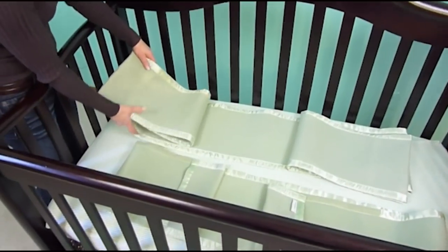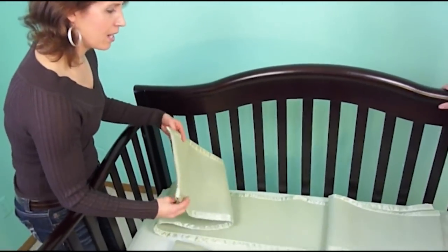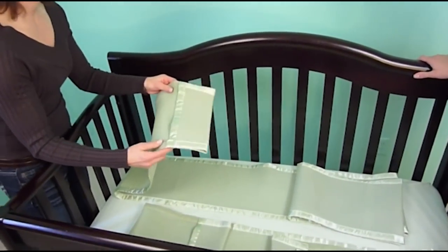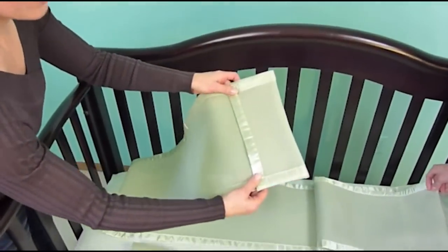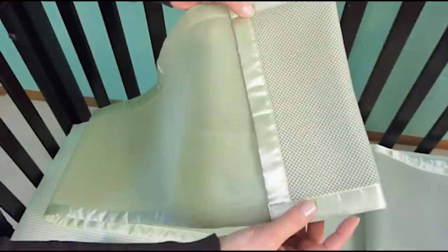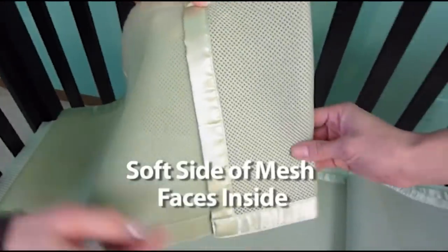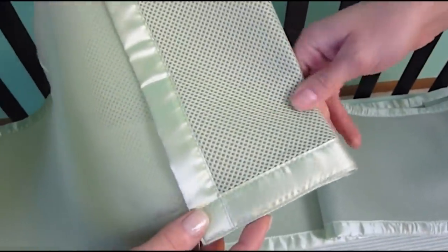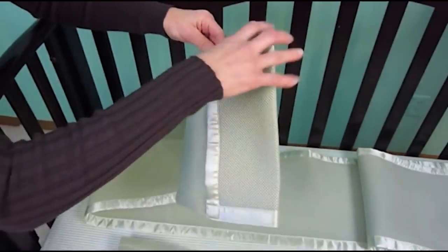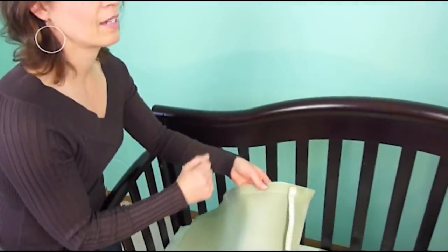It comes with two panels: a long panel and a short panel. I wanted to show you that there are two sides to the mesh. There's the larger hole size, and then there's the back side. The back side is the side that will actually be facing inside the crib — it's a little softer and has a little bit of cushion. That side faces the baby on the inside of the crib. The Velcro will be facing on the outside of the crib.